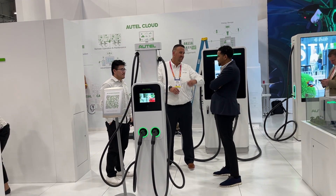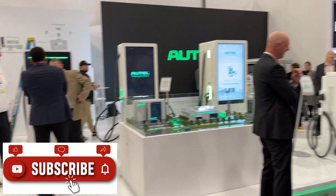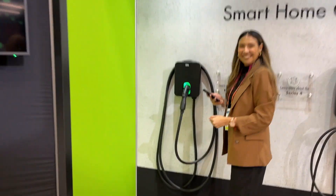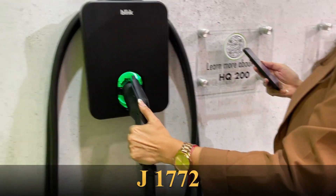This is Autel, a charging company that also makes consumer products, and they're getting into DC and home charging. I've linked the charging company and wanted to show you a couple of the home chargers. This is the HQ200 — it's a standard J connector.